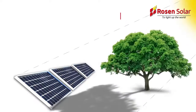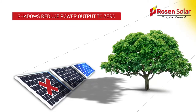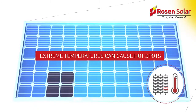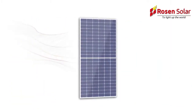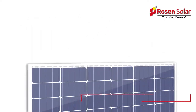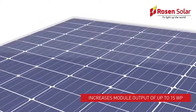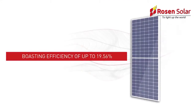Did you know that even a little shading can have severe detrimental effects on an entire string of modules? That exposure to extreme temperatures can cause hotspots, decreasing an entire module's output? And that today, new module generation technology from Vikram Solar can increase the module output by up to 15 Watt per module compared to standard PV modules, boasting an efficiency of up to 19.56%?